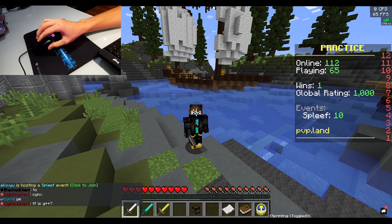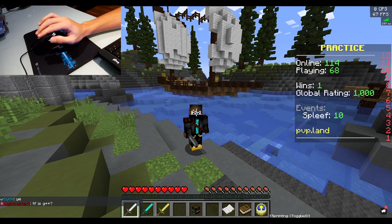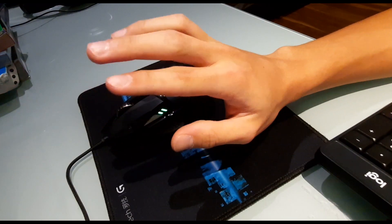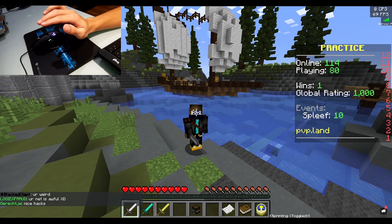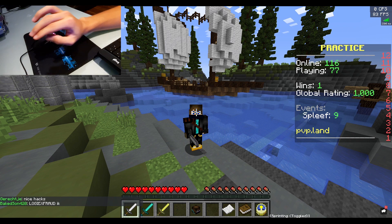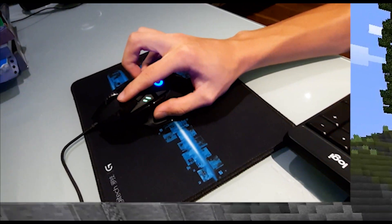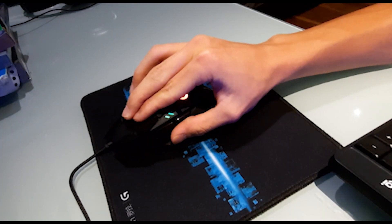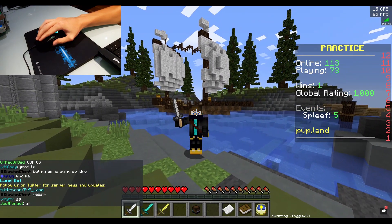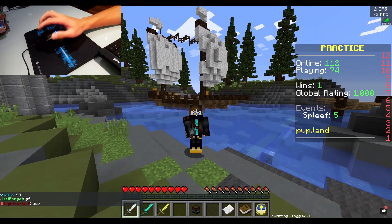If you want to start learning how to jitter click, the first thing you're gonna want to do is have your pointer and your middle finger joined together like this. You'll have more tension when these two fingers are joined together instead of one finger. When I have one finger, I don't feel it's strong enough, so I prefer to use two. I can jitter consistently and jitter perfectly, whereas with one finger there's no tension at all.